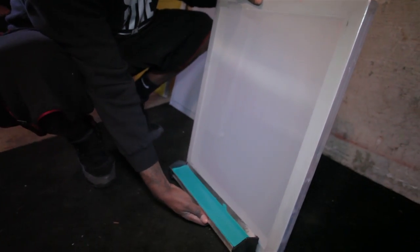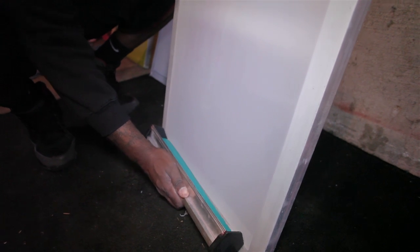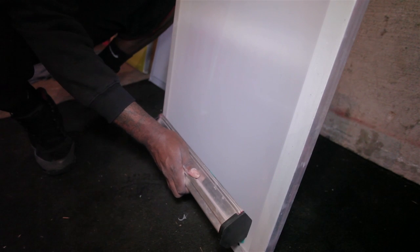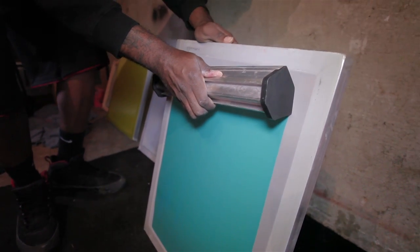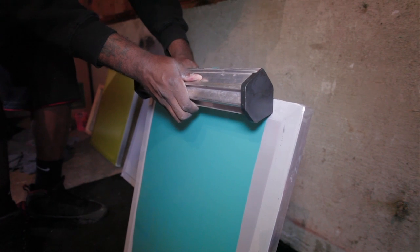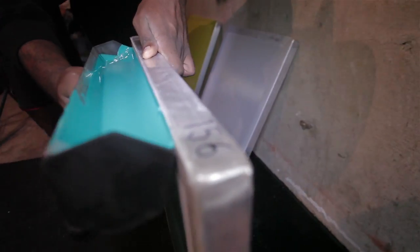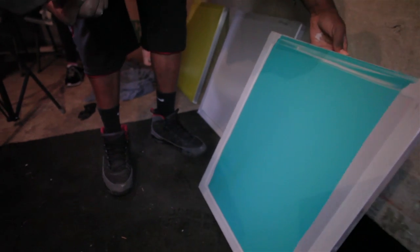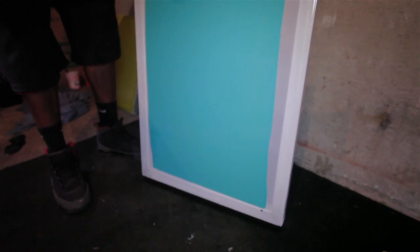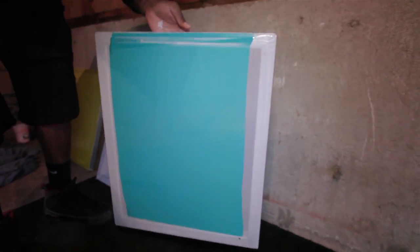Alright, starting here — was told to put it here. I think it came all the way up to the middle. Hopefully that's okay. There's a streak up there, almost like there's a chip in the squeegee.